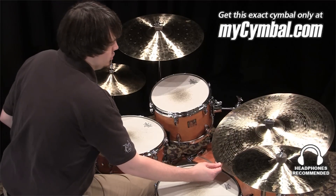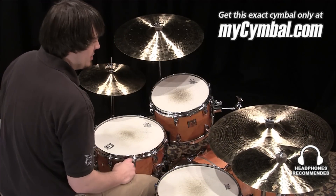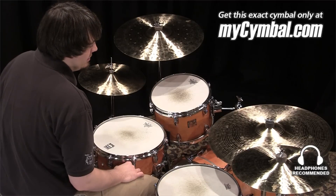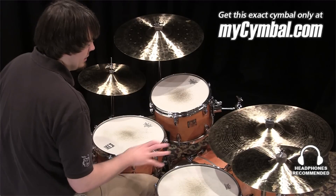I'm Ben White, and this is a Zildjian 22-inch K-Constantinople Bounce Ride. I'm actually recording two of these. This is the heavier of the two — it's about 100 grams heavier, so a pretty big difference there.